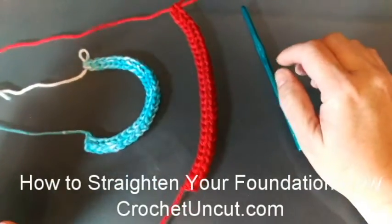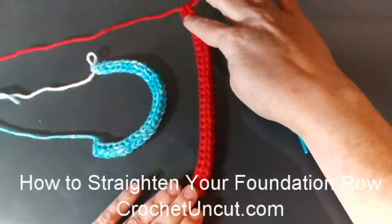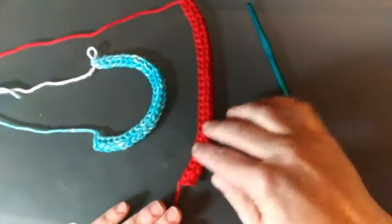Hi, this is Darlisa Riggs with crochetuncut.com, and I wanted to show you how I get a foundation single crochet to go straighter.